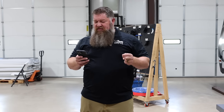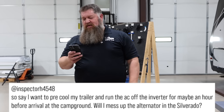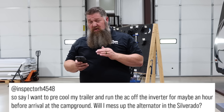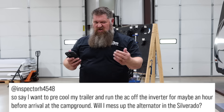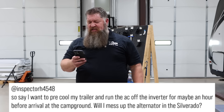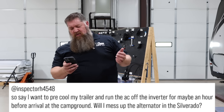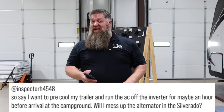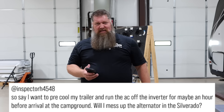Now, back to our Tech Tip Tuesday. The first question is from Inspector H4548 — the handle, Inspector. So either it's a previous student who's an inspector, or maybe they're an inspector in another industry like the homeowners industry. Here's the question: say I want to pre-cool my trailer and run the AC off of the inverter for maybe an hour before arrival at the campground. If I'm running the inverter, the heavy load — say 1,800 watts through an inverter — will it mess up my alternator?